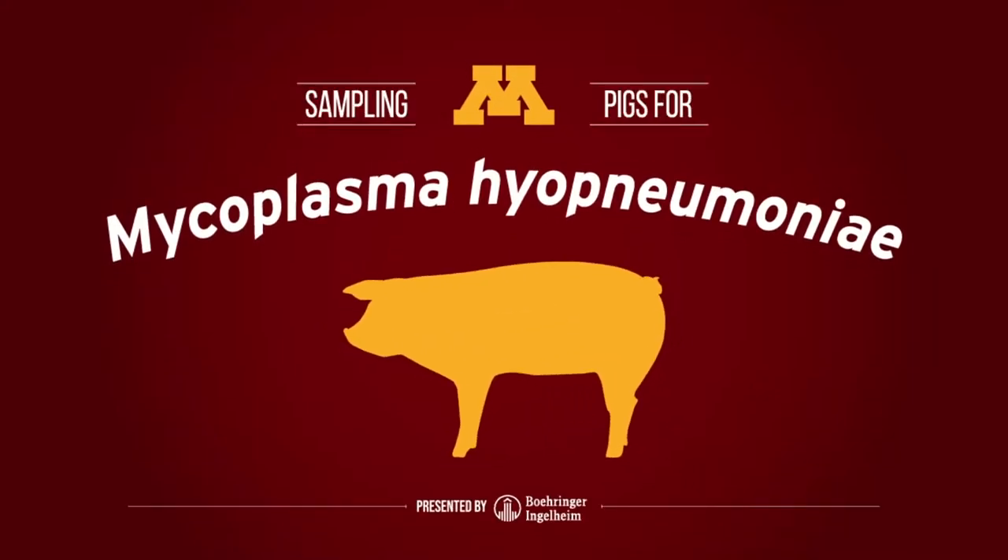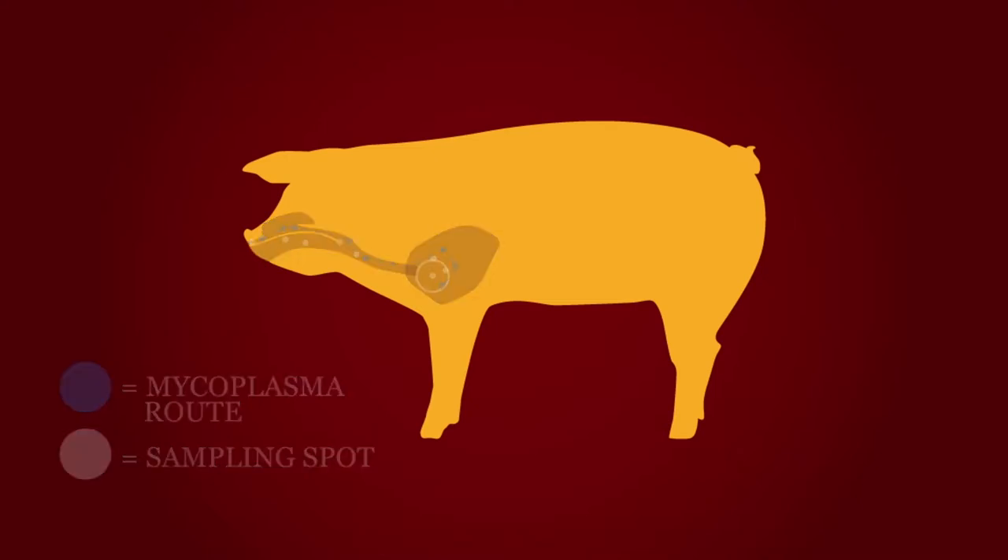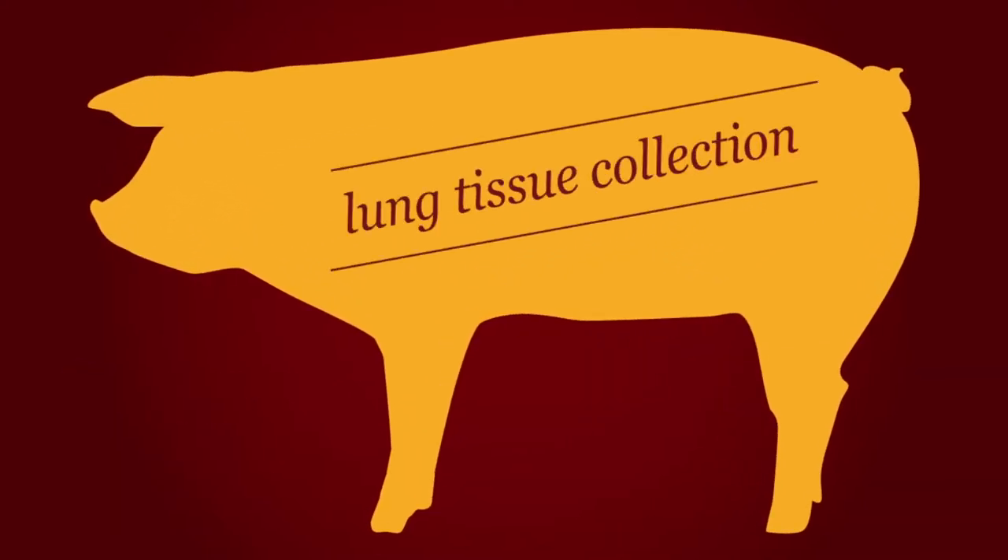There are several ways to test for mycoplasma hyopneumoniae, and knowing which method is right for the job is key. In this video, we'll be going over how to take a post-mortem fixed lung tissue collection. Testing the lower respiratory tract is the most accurate means of obtaining a sample.